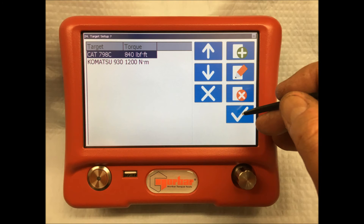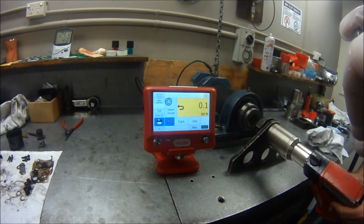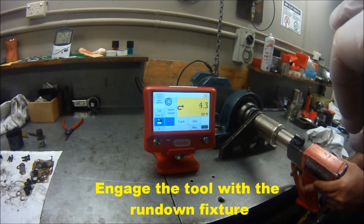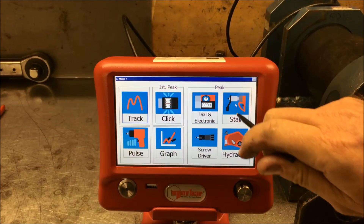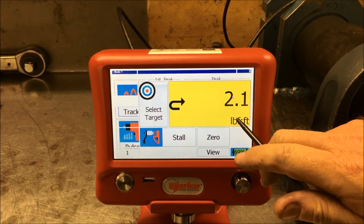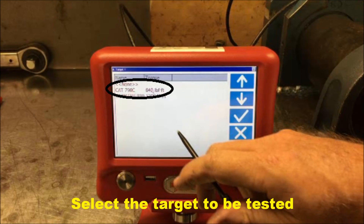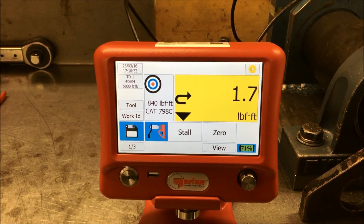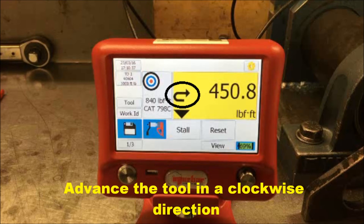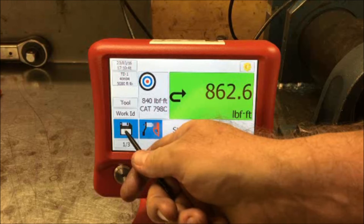It will then take you back to the home screen where you can begin testing. This next short video will show you the actual testing of a torque tool against an existing template in the T-Box. Engage the tool with the rundown fixture. Select the stall tool mode. Select your target, which in this case is the CAT 798C which was set up earlier. It will return to the home screen and you can now advance the tool in a clockwise direction until the desired torque is reached. If the tool stalls within the set variance, it will be displayed as green.